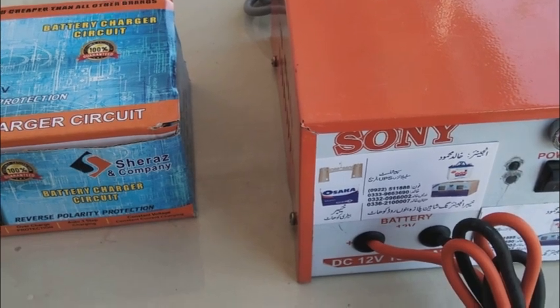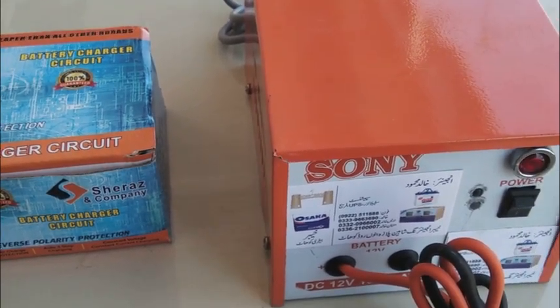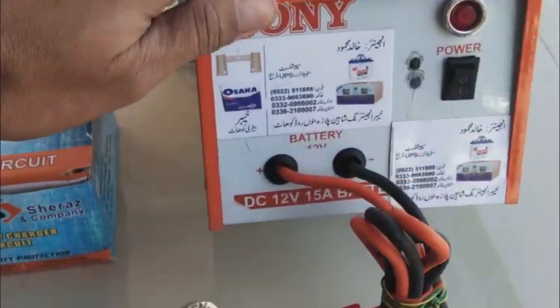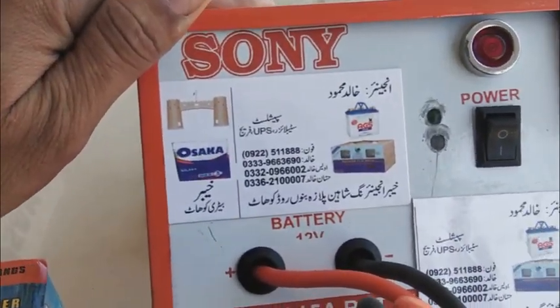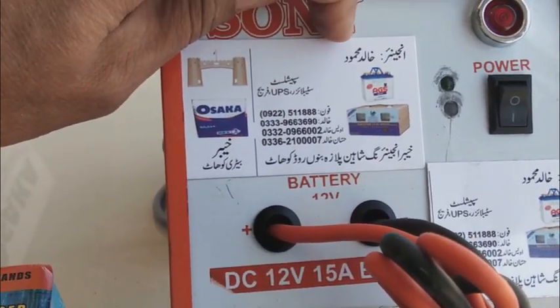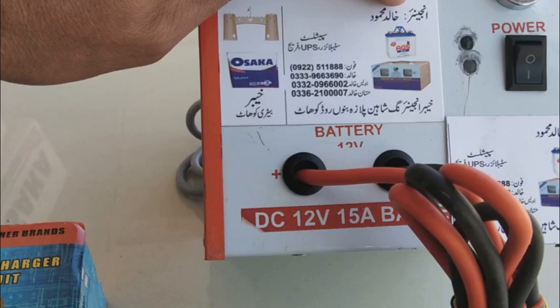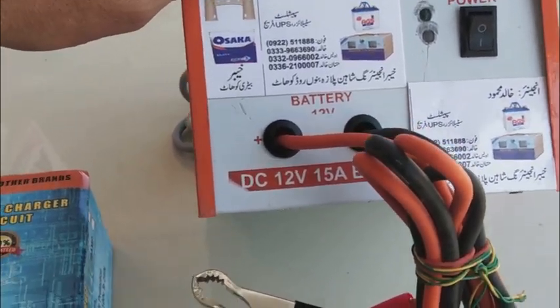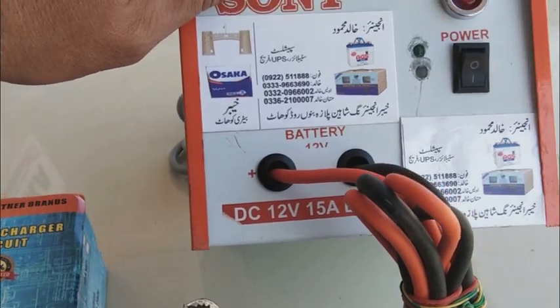Hi friends, here is one of my product review videos. I'm going to review a product in front of you. This is a locally manufactured battery charger. This card shows it is manufactured by Khalid Mahmood — engineer Khalid Mahmood — who manufactures these items. This battery charger is somewhere around 15 to 20 ampere.